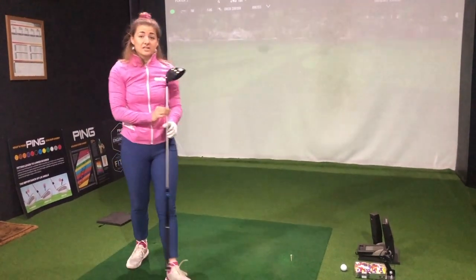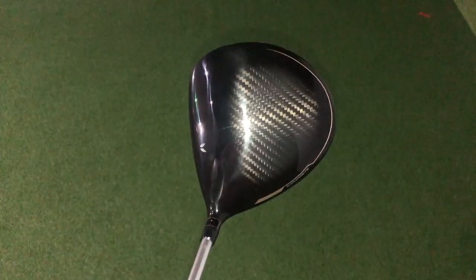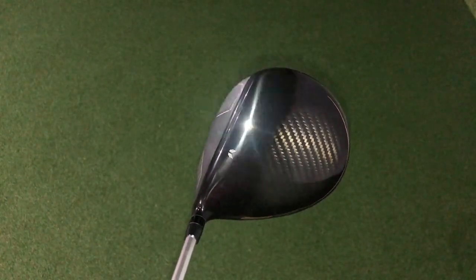That felt really nice. I really like the way this sits behind the ball. It's a very classic, simple head but with really neat alignment features, and we've also got this nice subtle texture coming on into part of the crown. Overall it sits really nice behind the ball.